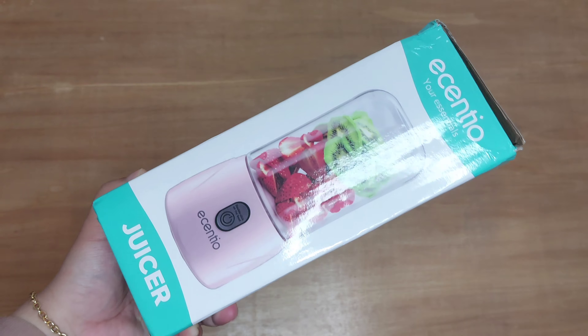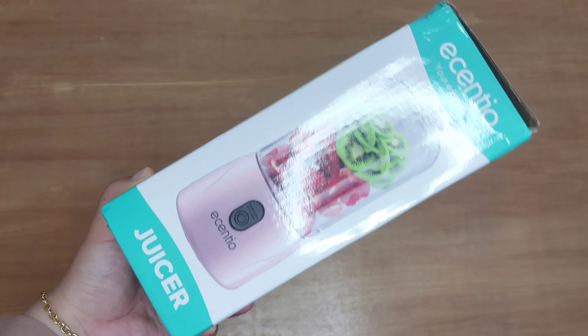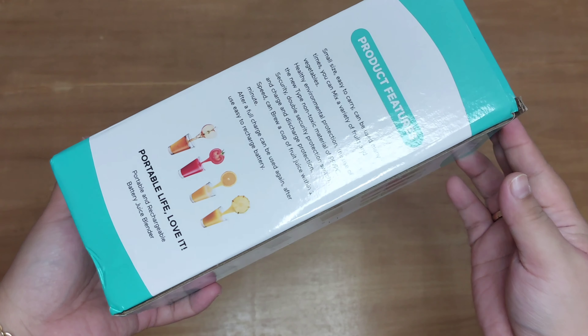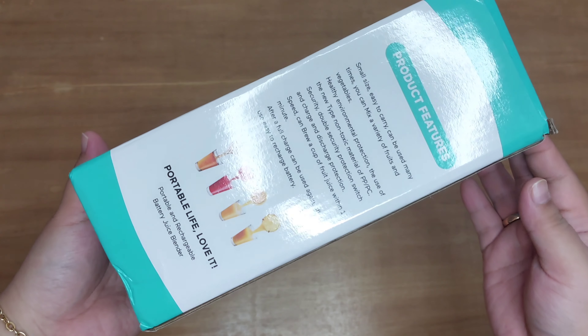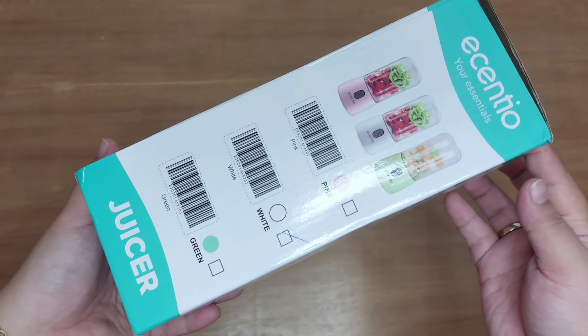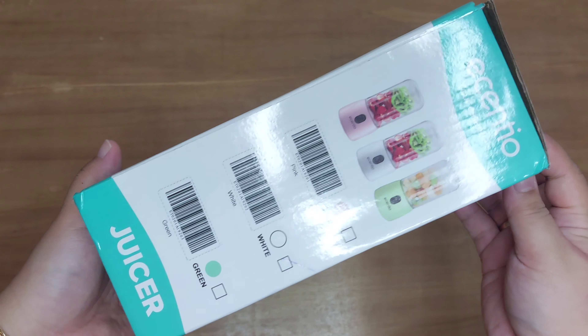Assalamualaikum, hai teman-teman semua, kembali lagi di channel aku. Di video kali ini aku mau unboxing sekaligus review blender portable dari Essentio. Nah ini aku udah beli blendernya, aku beli di harga Rp115.000 ya teman-teman.